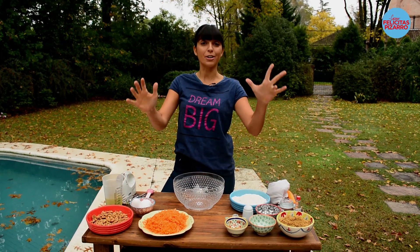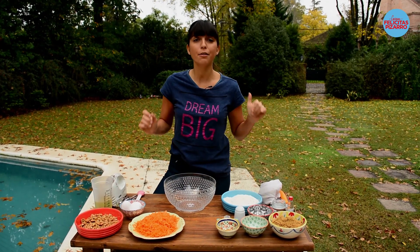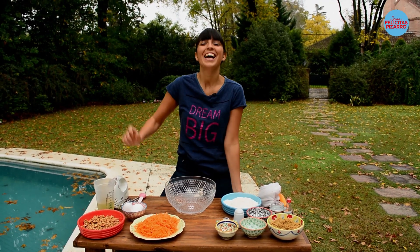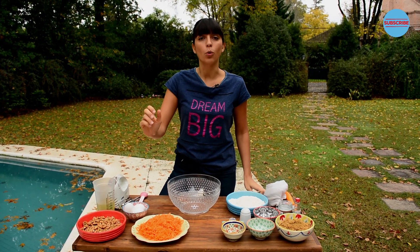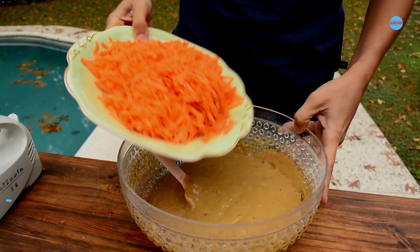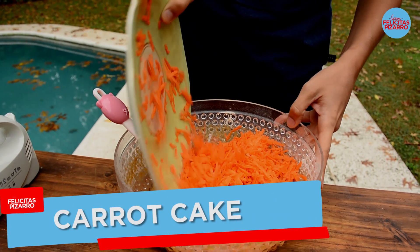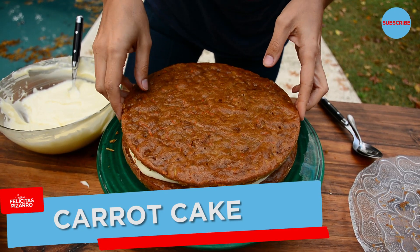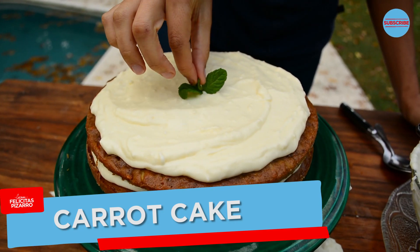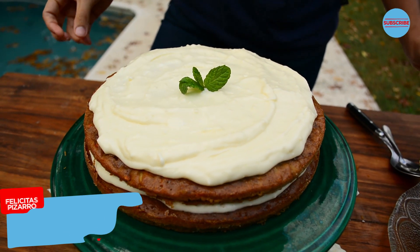Hello, you food lovers! Once again I am here for you, with all my love, and today I was feeling kind of sweetie. So I will prepare for you a carrot cake — great for tea time, for inviting some friends, for Sunday afternoon when you don't know what to do. Just make the carrot cake.